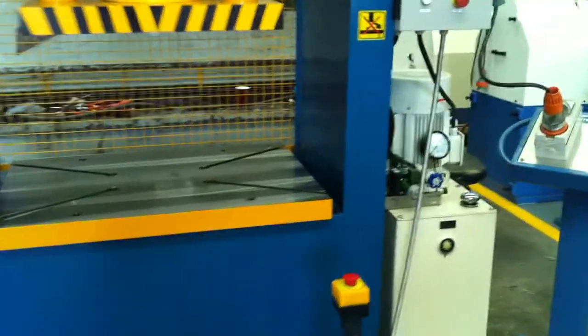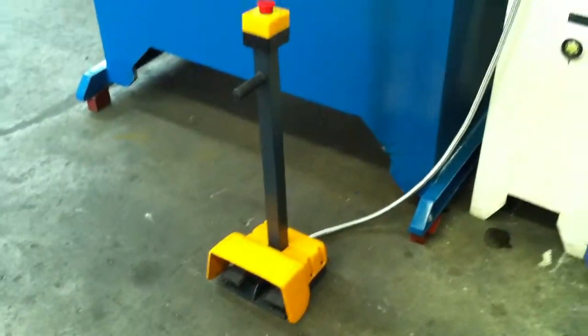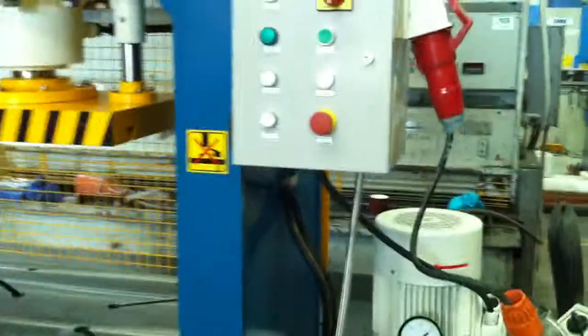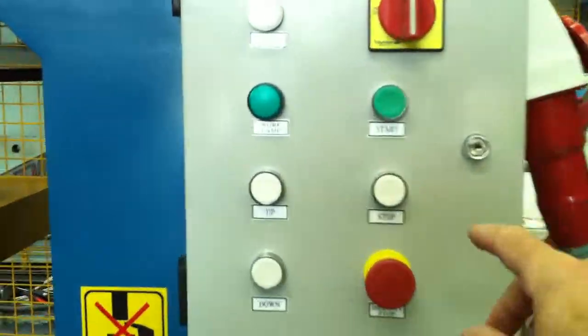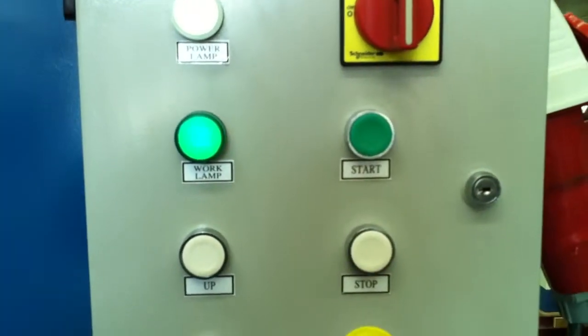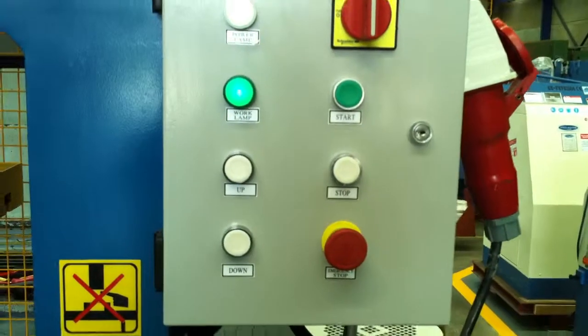We'll run through some basic operations here. Down there you can see the stainless steel cabling with the hydraulic power pack located on the right-hand side. Over here we have the control console, in which we will turn the machine on. Basic operations are by the control console.